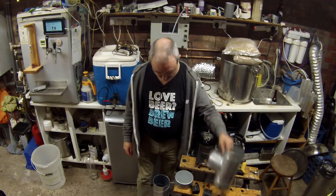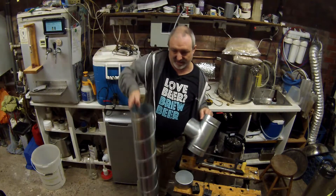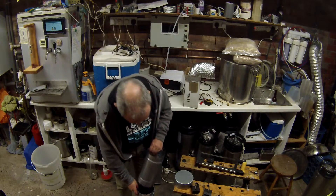Now we'll try and fit it all back together again. Obviously it's not the straightest of cuts there, so let's try and get it together this way round.